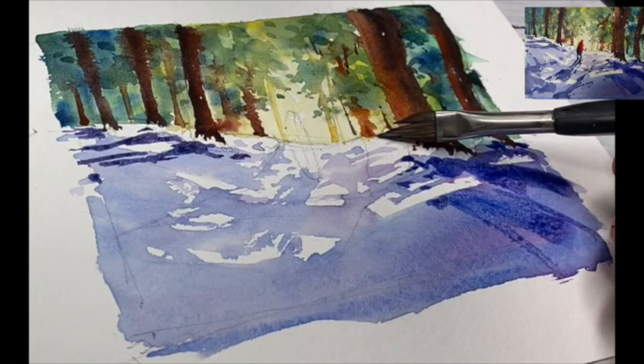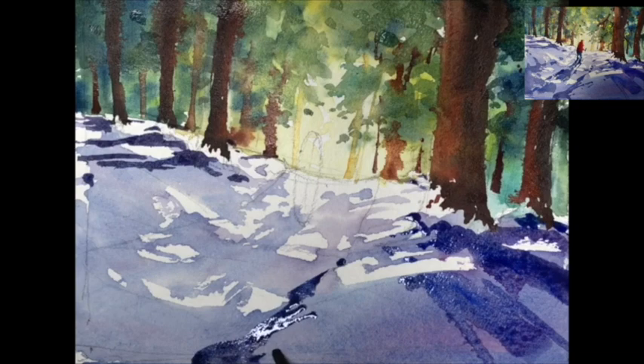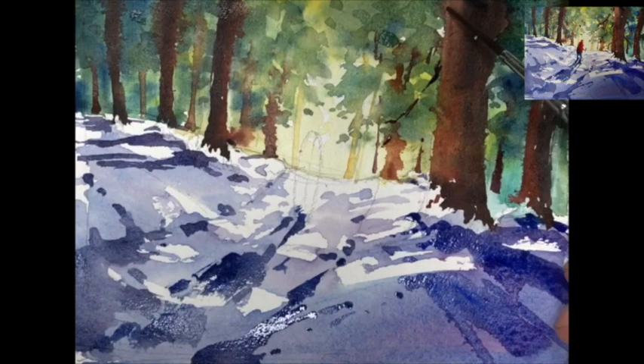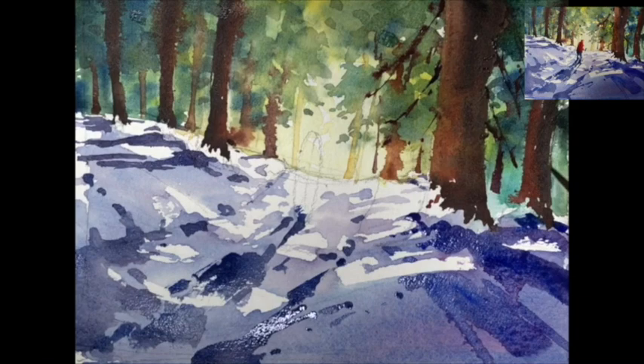Just dragging in the shadows away from the trunks behind the tree — notice how they go in opposite directions: right-hand side to the right and left to the left. Then we just want to suggest where this walkway is down the centre of the image — shadow, and also the place where the figure is going to go. A few little flicks from the Miss Rigger, just down the centre, just moving those off the tree trunks, letting the brush do the work.